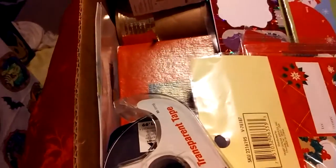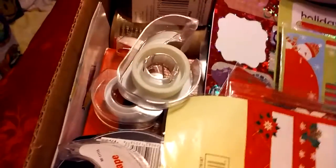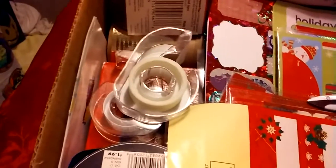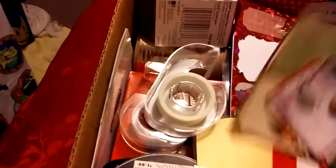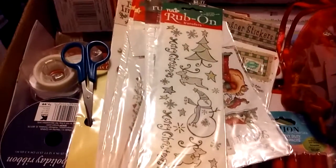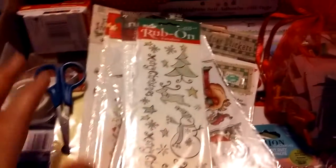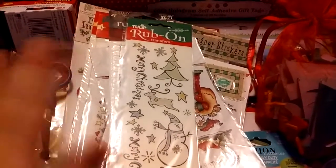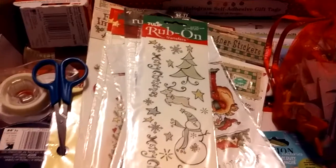I've been doing this for years and I've never seen anybody else do this, so I guess it's my idea. I hope it helps you guys organize so you're not running around trying to find scissors or tape for your wrapping — just keep everything in the box. It will cut your wrapping time in half, if not more. Remember to put small scissors, big scissors, and a medium pair if you want.